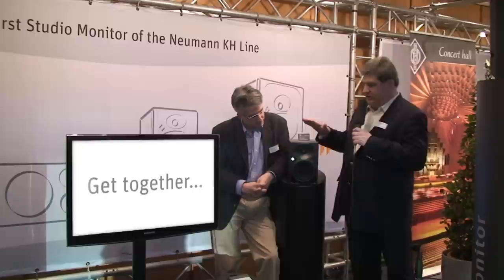In the year 2010, Neumann introduces a brand new product line, which is an addition to Neumann's range of products: Neumann Studio Monitors. Here at the Tonmeister Tagung, we are introducing the first two-way studio monitor called KH120. My colleague Andrew will give you some more details and insight into this brand new product.